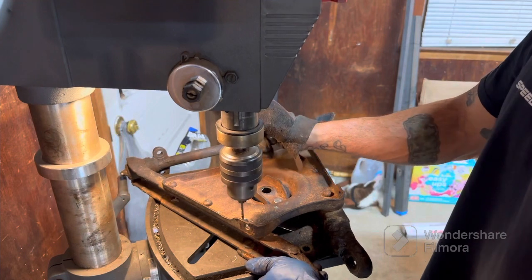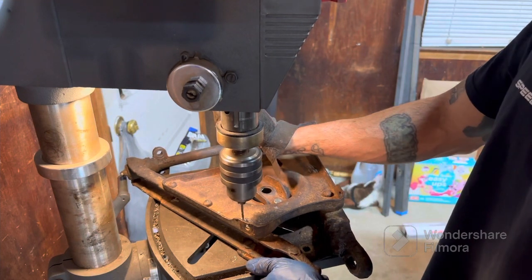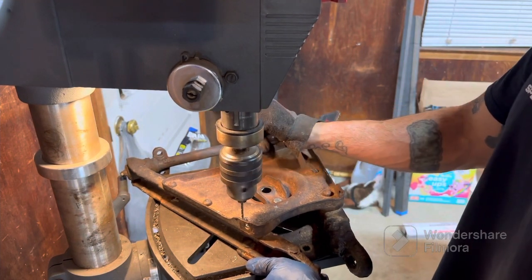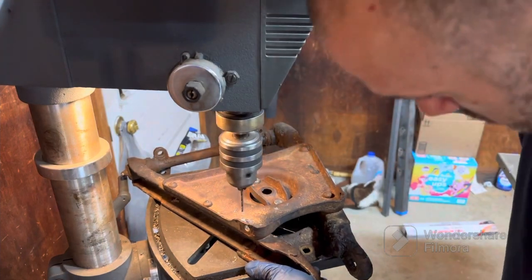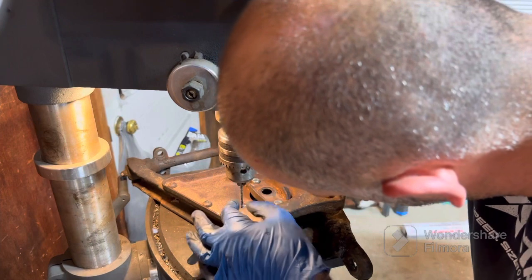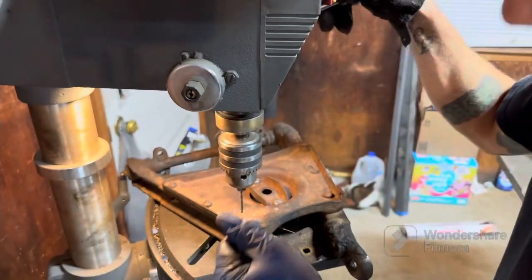I'm wearing two different gloves because I swear all I can find is right-hand padded gloves — the weirdest thing I've ever seen. I have like five right-hand gloves. I hope that wasn't what I think it is... all good, thank goodness.